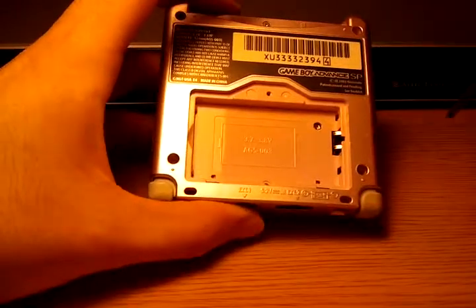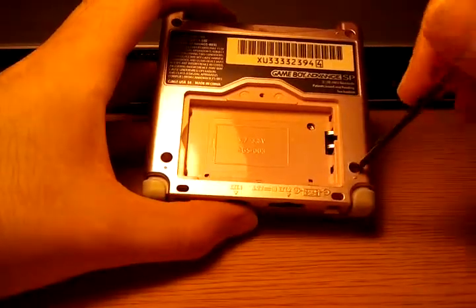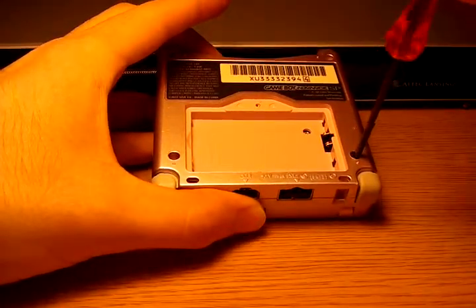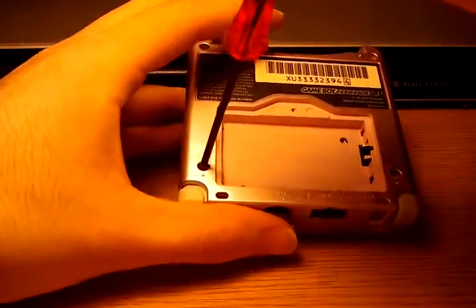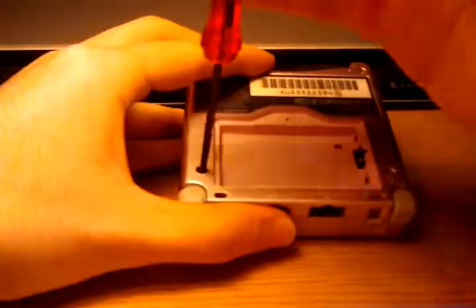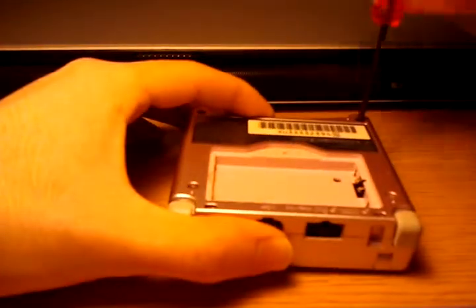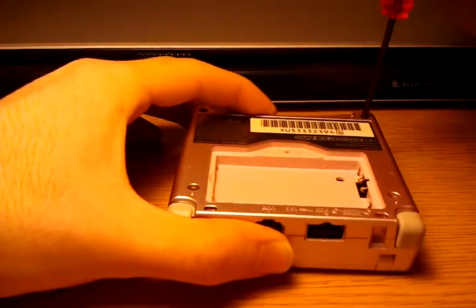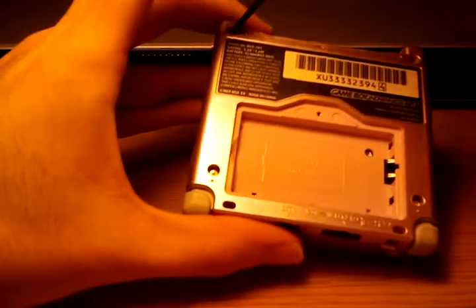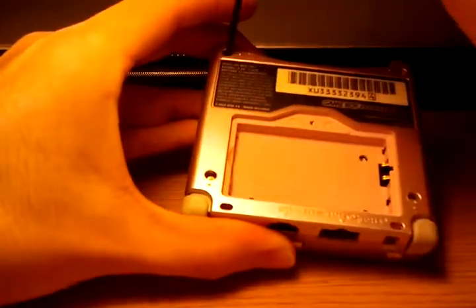Do not touch that. Off the top of my head, I have no idea what that does, but as I open it, it should give me a better clue. I have opened the older frontlit version — I have two of those that broke. I'm really interested to see the differences between the two models. This guy is an AGS-101, and the ones I have at home are AGS-001.